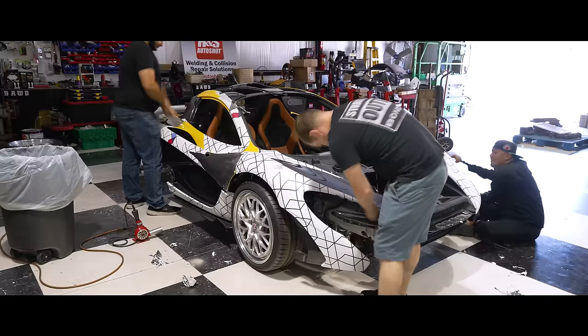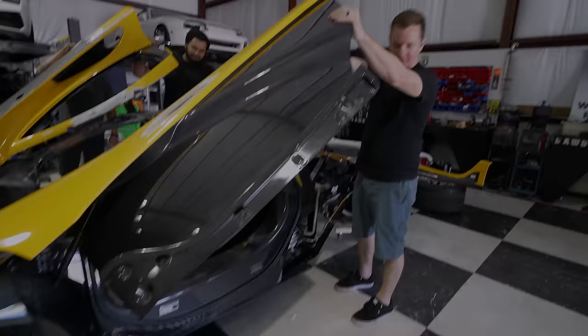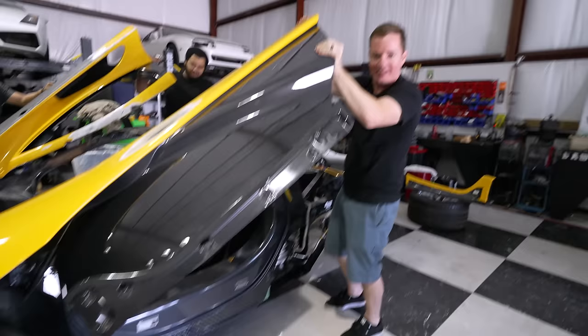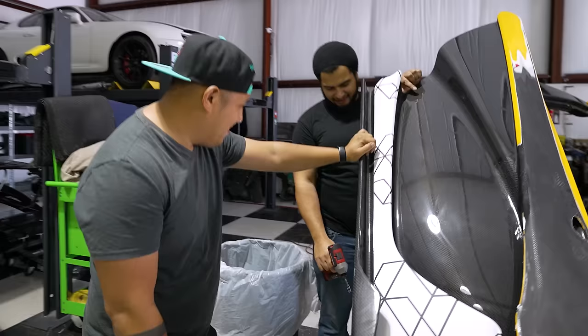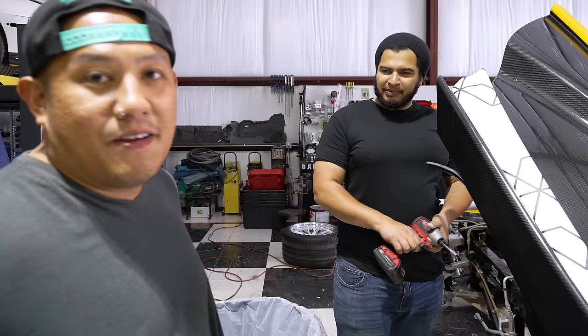As we removed more of the temporary Valvoline camo wrap, our old enemy reared its ugly head once again. This car still has sand — lots and lots of sand. It just keeps coming. How many times have we actually cleaned this car? I can't even keep track anymore — it's been like 20 times. Someone joked we should donate this for the next Dune movie, and I suggested calling it Shy-Haloud.